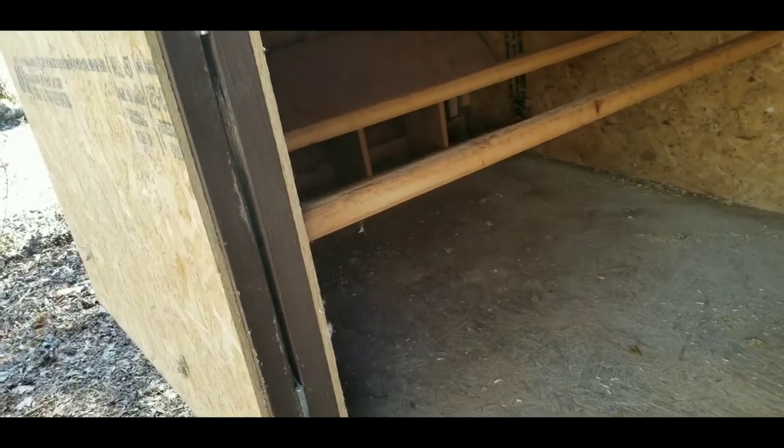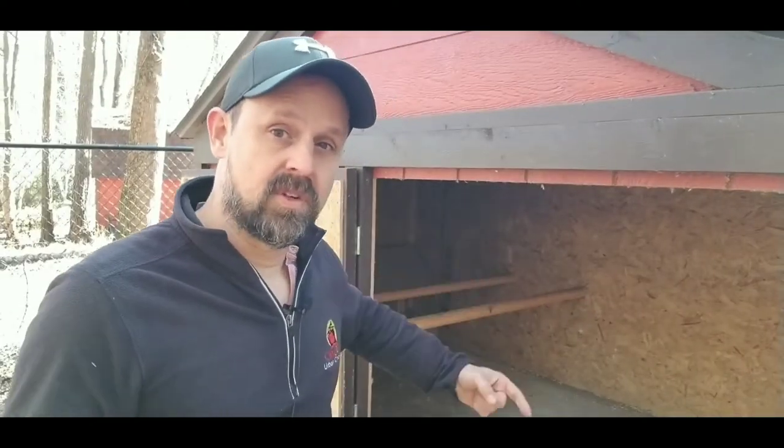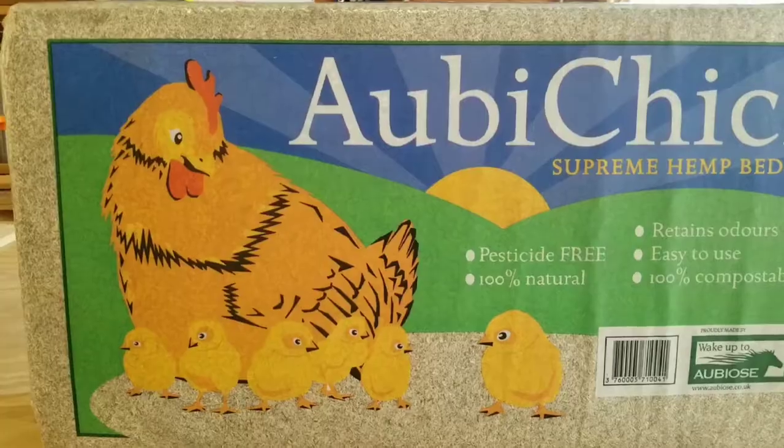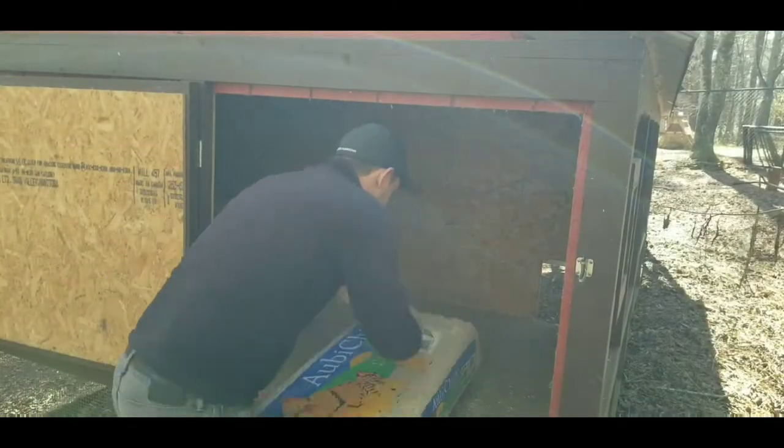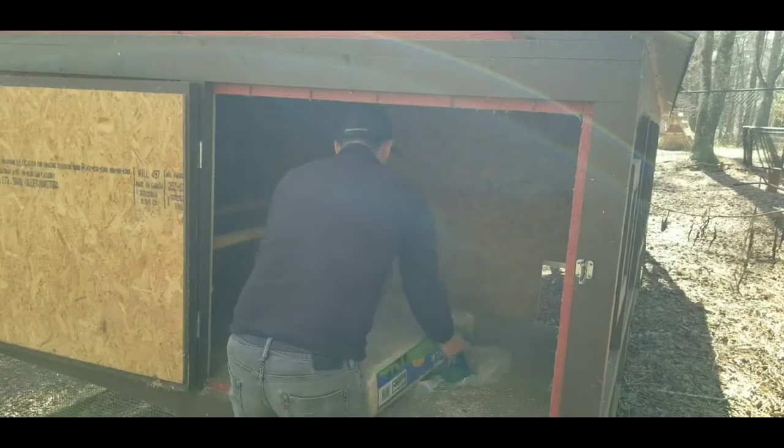This coop has been cleaned out — we've got rid of all the previous hemp bedding that was inside here. Everybody's coop is a little bit different. This coop measures eight feet long by four feet wide. What I'm going to do is take this 22 pound bag, break it apart, spread it out, and show you how much of one bag will cover inside this eight by four coop.